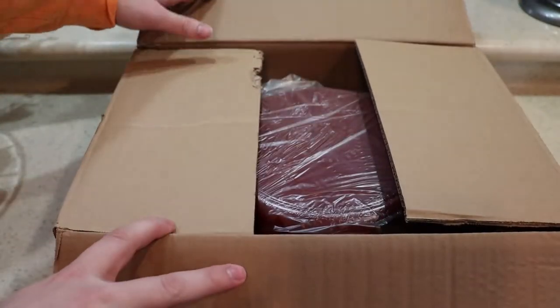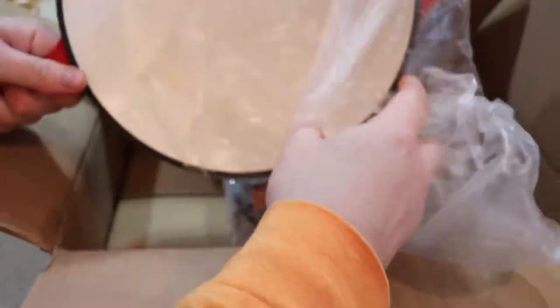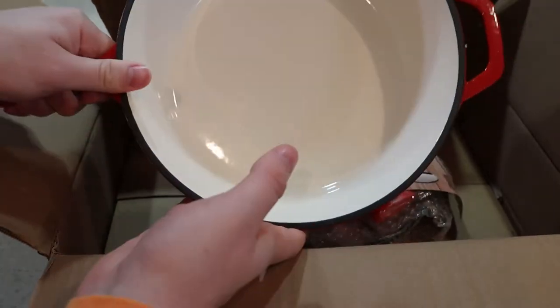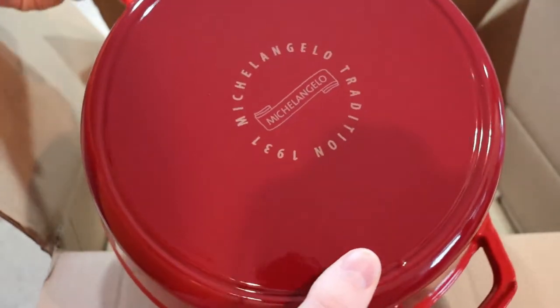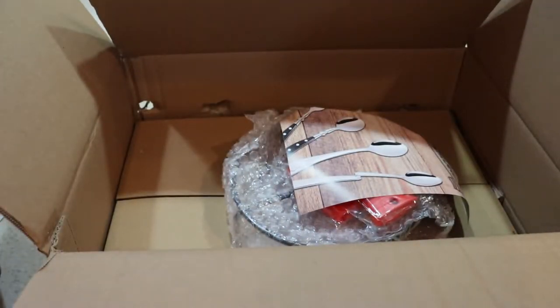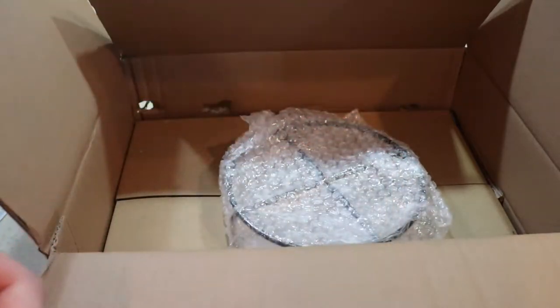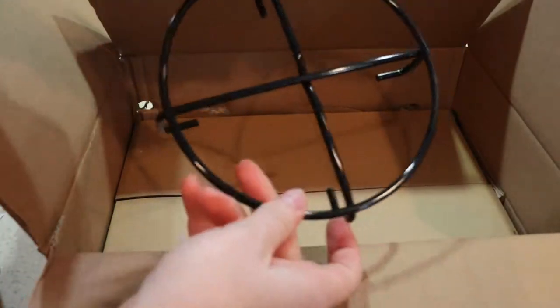Hello everybody. This is Reviews and More. Back with a quick review, this time on Michelangelo's brand cast iron two-piece cookware. Basically two skillets — one shallow, one kind of a middle-sized Dutch oven size — and the smaller skillet can be used as a lid. This can be purchased for about $55, with a small Amazon coupon available. This will be a quick review of the item, a quick unboxing, followed by a small gumbo recipe to show it being cooked with, and a quick cleaning video. If you find the video helpful, please hit the like and subscribe button.